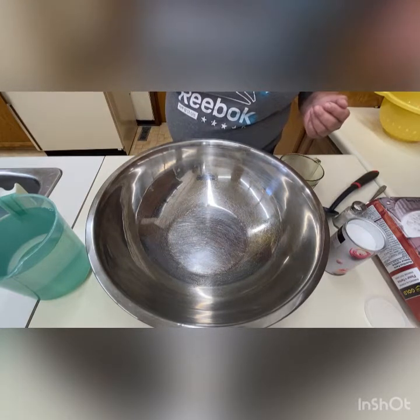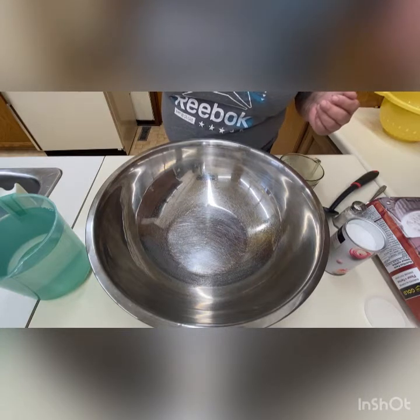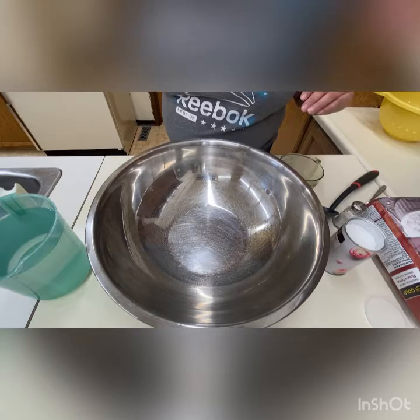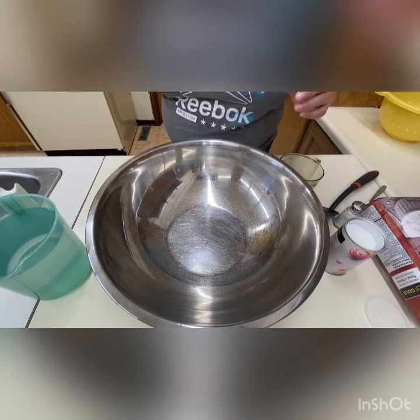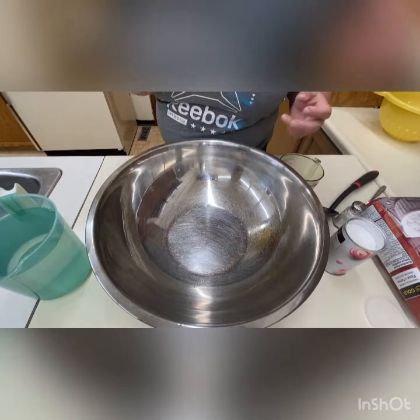You're going to preheat your burner with the oil in there, probably medium to a little above medium to high. Then we're going to start the dough. This batch will make anywhere from 20 to 25 fry breads at a smaller size. If you want to do Indian tacos, you'll probably get anywhere from 12 to 20.